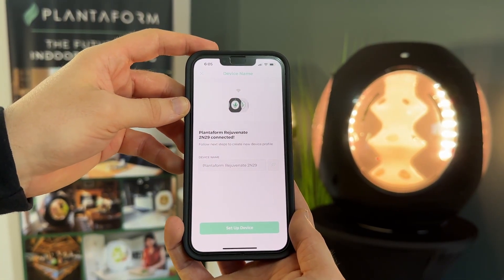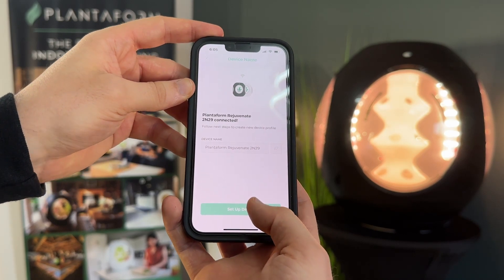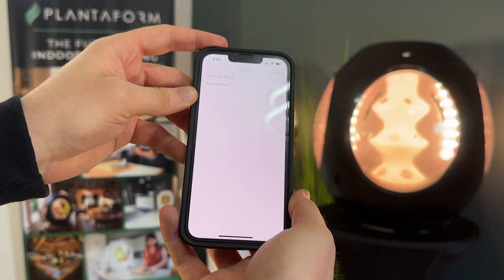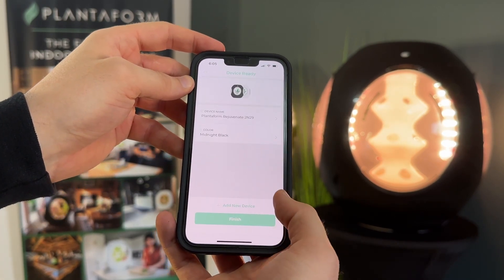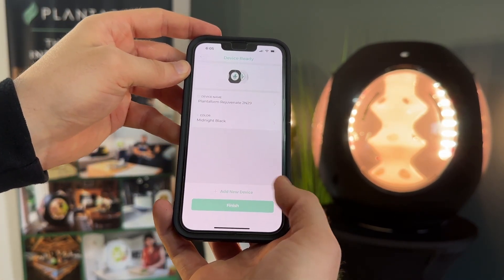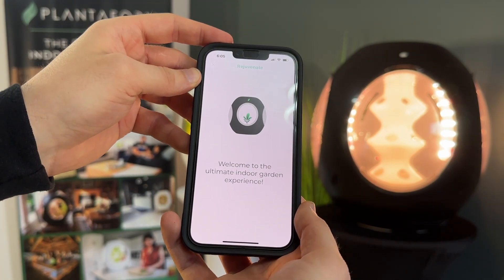Once your device is added, simply set a name for your device — fully customizable — and then click 'Setup Device.' Choose the color of your device; in this case, it'll be our Midnight Black option. Click Next and your device is fully ready to go. Click Finish and welcome to the ultimate gardening experience.